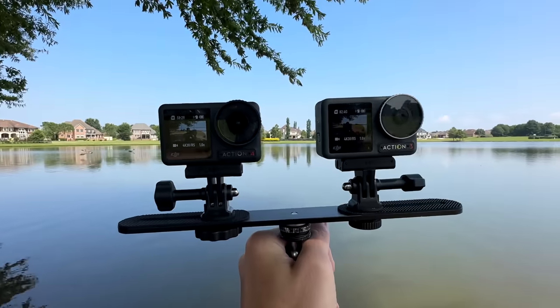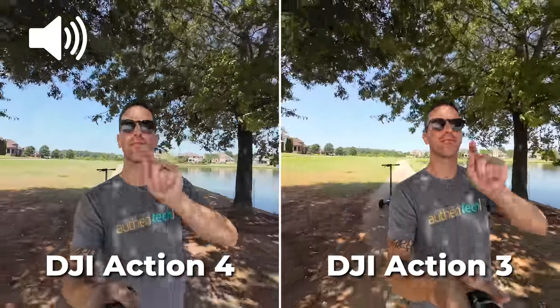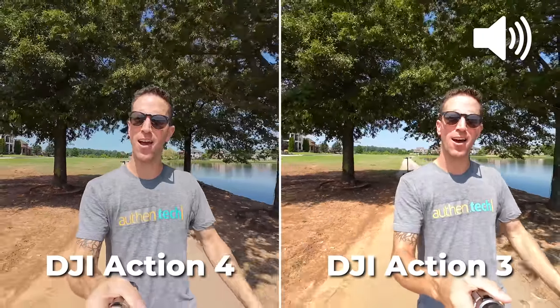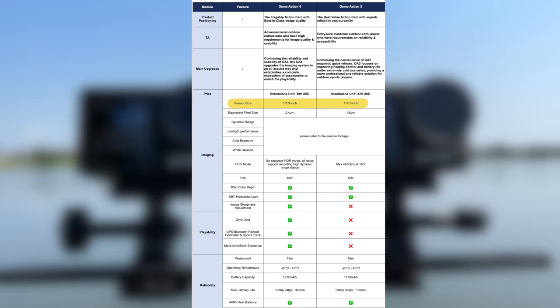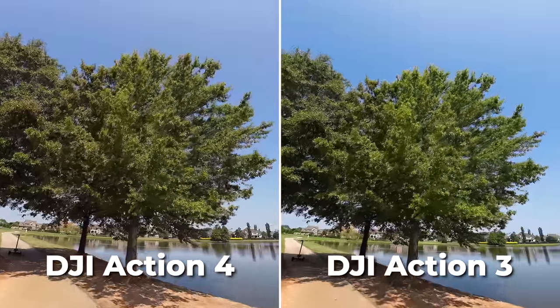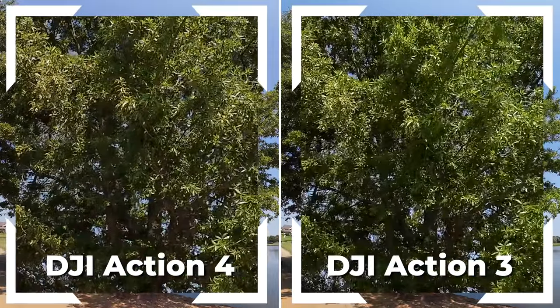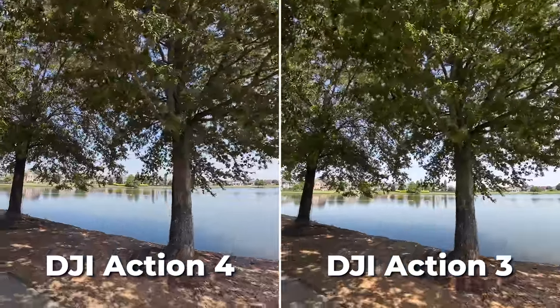So what's all new with the Action 4 versus the 3? There's not a ton of changes, but they are continuing on that Osmo Action 3 that a lot of people enjoyed. Here's a little sound test — audio on the Action 3, and this is audio on the new Action 4. The main upgrade is the larger sensor size going from 1/1.7 to 1/1.3 inches. With that larger sensor, even though we have the same shooting resolutions and frame rates, side-by-side comparisons show some slight extra clarity on the Action 4, especially in those tiny details that sometimes look smudgy on a wide lens.